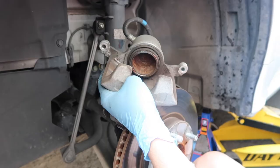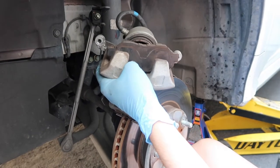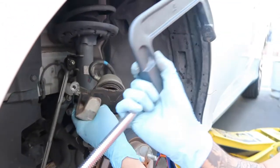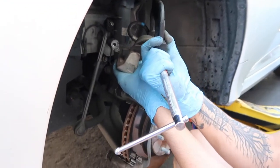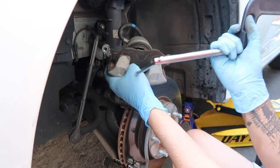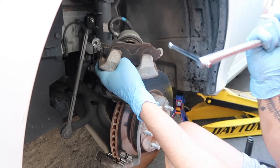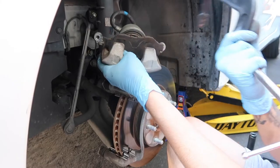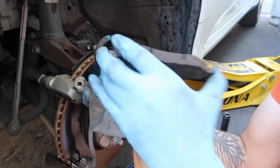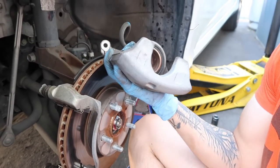Now we need to push the caliper piston back. Grab your old brake pad, put it in there against the piston, and use a caliper compression tool. It's hard to record and do this because I need another set of hands, but just compress it — twist it in — and there we go, it's flat now.